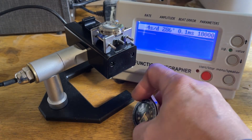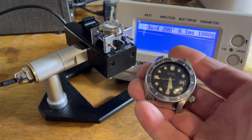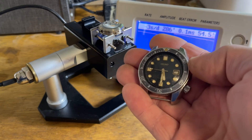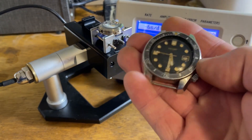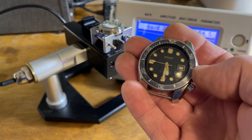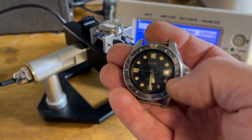I have not started rebuilding this one yet — I'm working on customer stuff — but I thought it might be fun to do a real quick short video. This is a 6215-7000. It is the first version of this kind of 300-meter dive watch case and style.